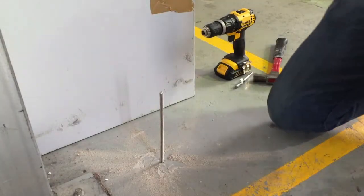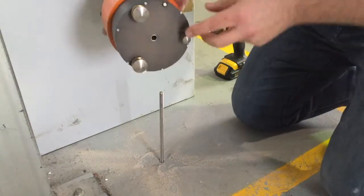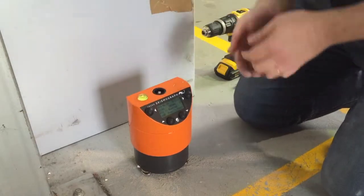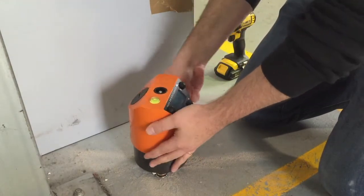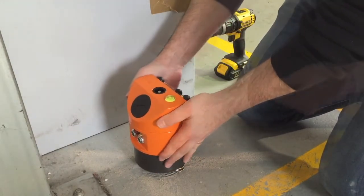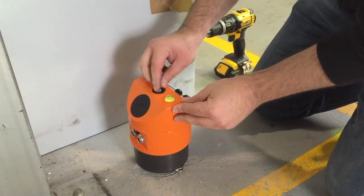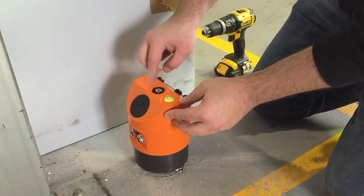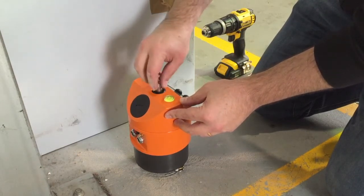Next, take your SMA, find the hole underneath and thread it over the threaded rod. Rotate your recorder until it is in the right alignment for your building or facing north. Put the 8mm nut on and tighten it up using a 13mm socket.